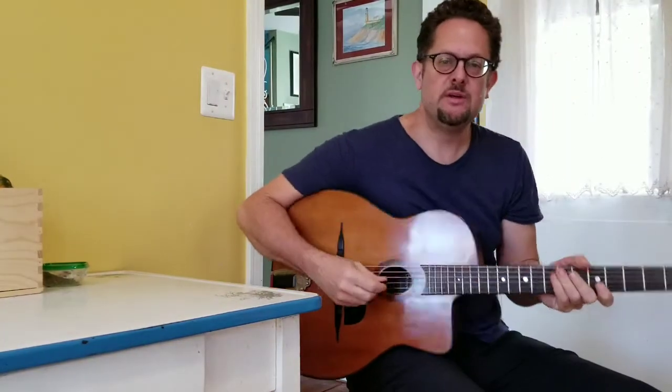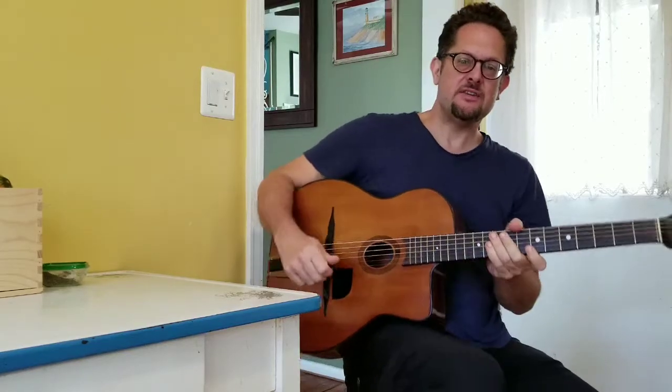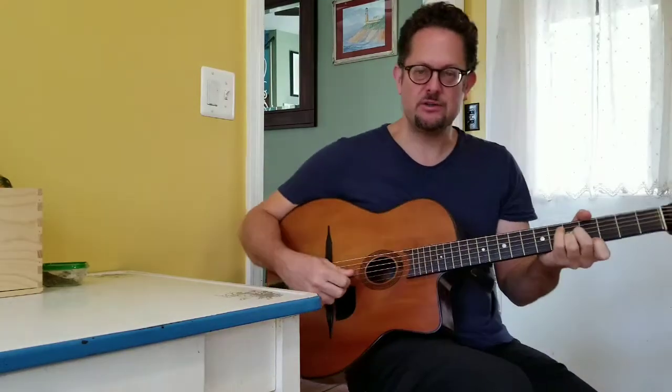Hello, everyone. Welcome to Lick of the Week number six. This is Michael Joseph Harris from Ultra Faux and Hot Club of Baltimore. And this is a very cool riff I'm going to show today.